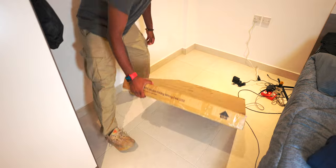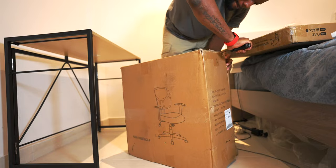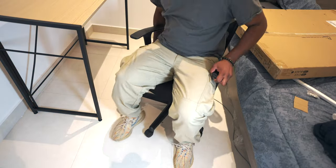The first thing I had to do was get a desk and a chair, so I went to Amazon and got a pretty affordable desk and chair setup — nothing too fancy, but enough for me. I could have probably used a slightly longer desk though.